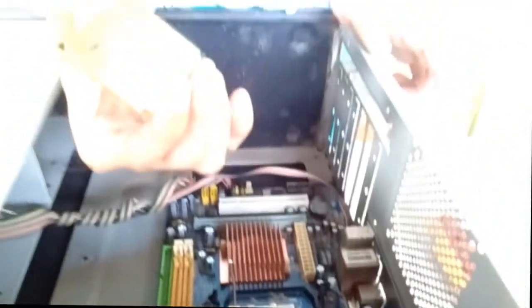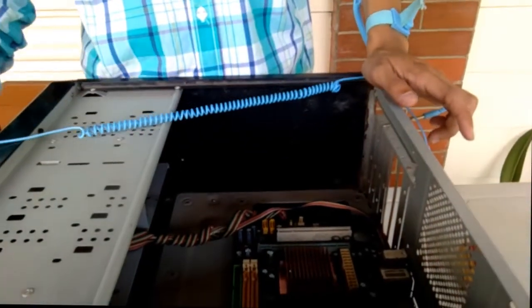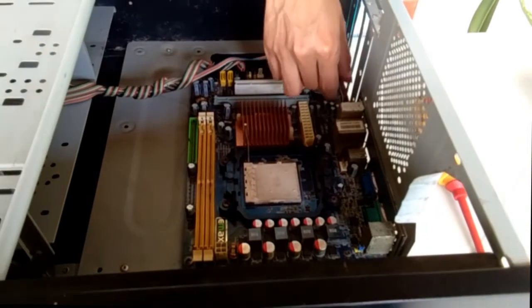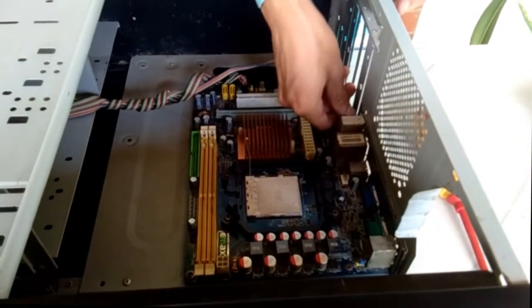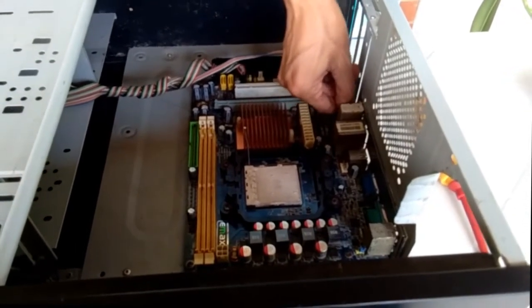Okay, so this is the CPU. After the CPU, remove the front panel cables. This is the cable — the other cable — that is on the front panel of our system unit.